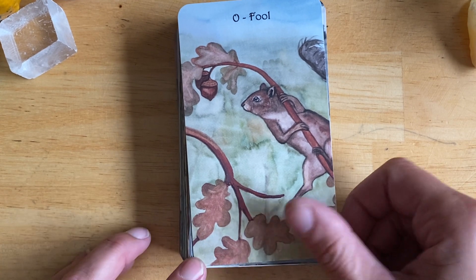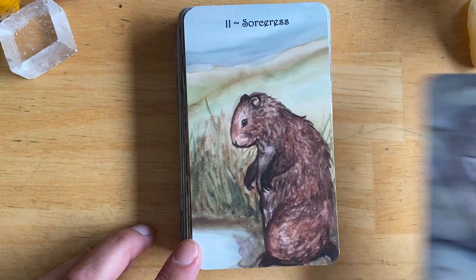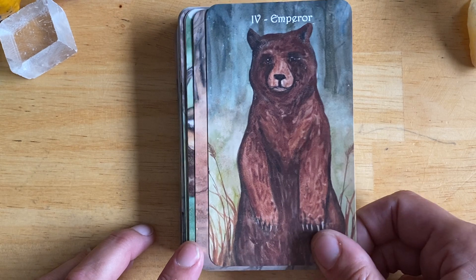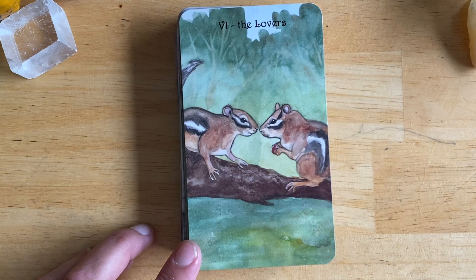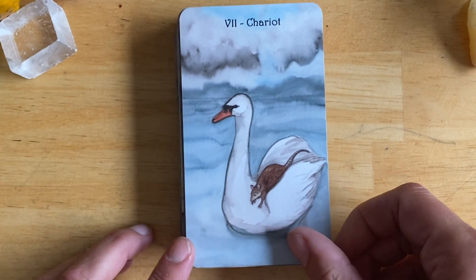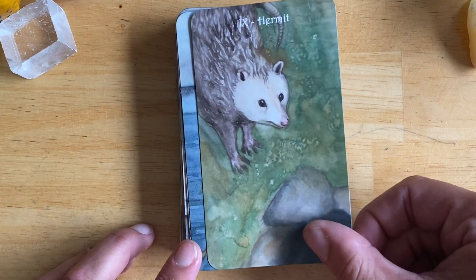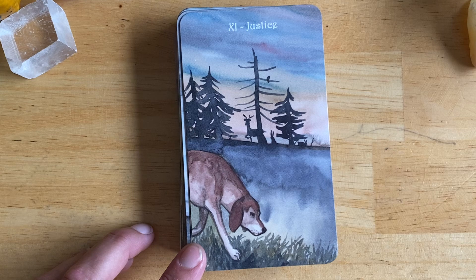I thought I'd put this up here because I haven't really seen any flip-throughs of this deck — at least not ones that were up close. So in case anybody else is looking for a video walkthrough or flip-through of this deck, I am going to make it available, because I remember looking on YouTube when I was thinking about buying this deck.